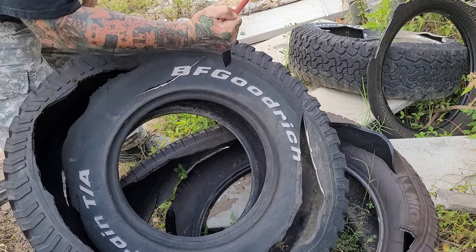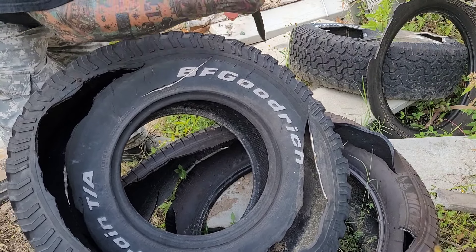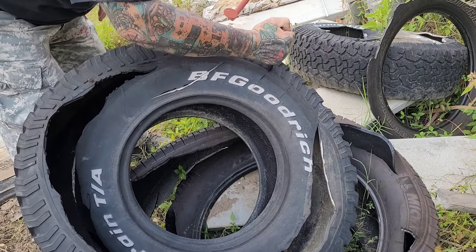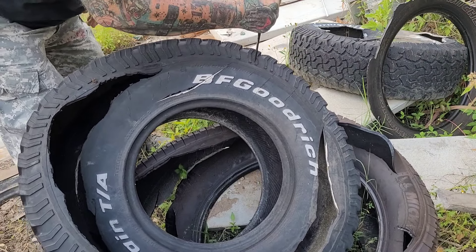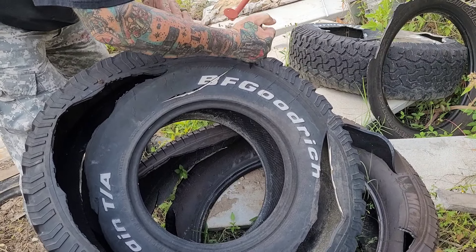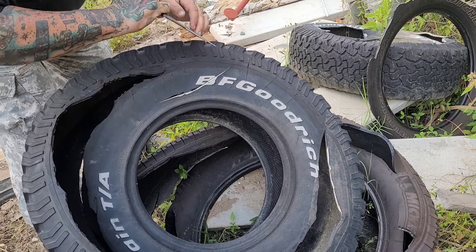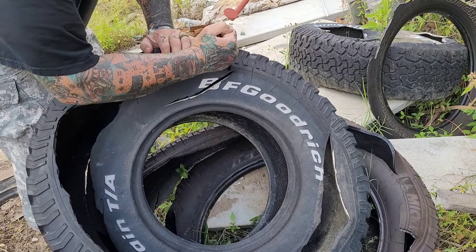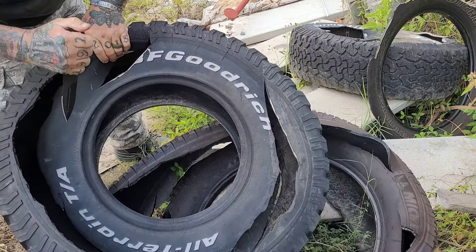Welcome back to another rousing rendition of Choir Boys Outdoors. This is the CCK-01 XL from Half Breed Blades — a compact clearance knife.